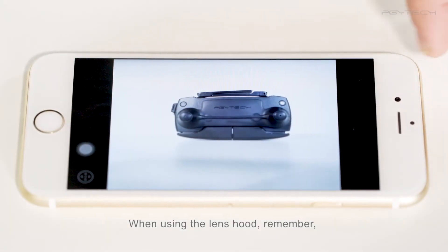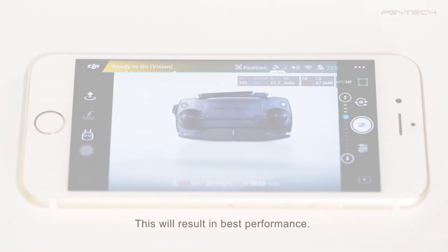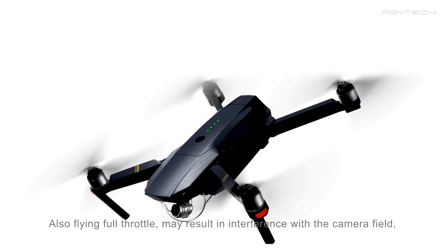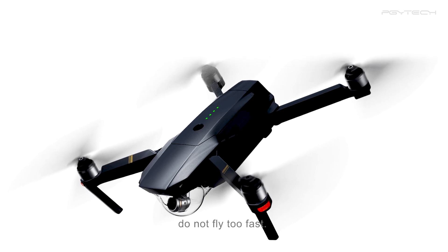When using the lens hood, remember closing the expand gimbal 30 degrees upward function on your DJI app. This will result in best performance. Also, flying full throttle may result in interference with the camera field of view. Do not fly too fast.